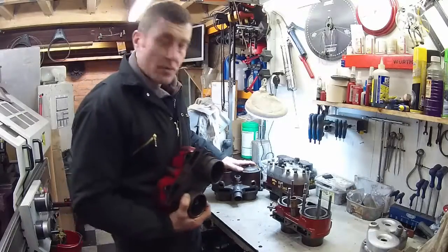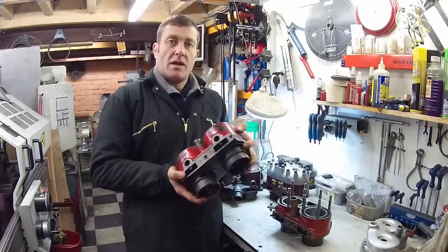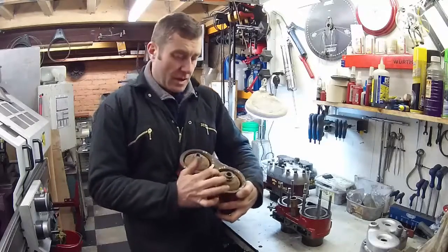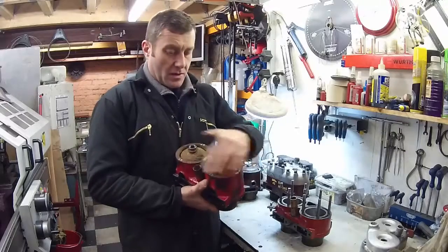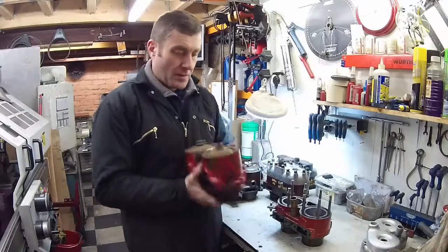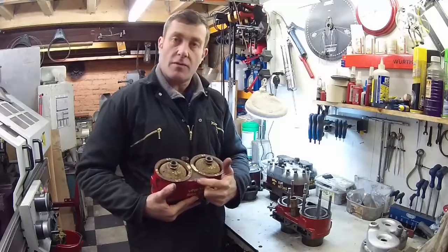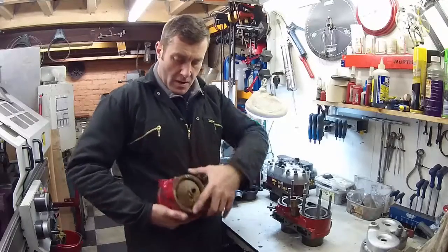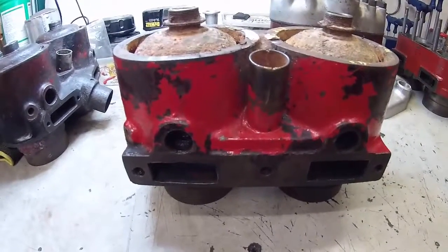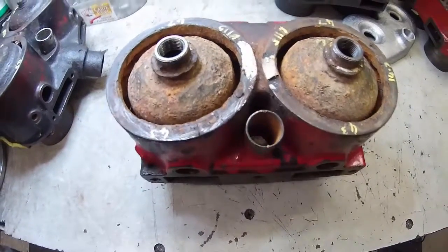Moving on from the single exhaust exit block, the blind head block developed into this — the most common type of blind head block available. We have a more rounded profile on the top of the cylinder, a slightly different offset so we're more central between the plug holes and the outer casting. The height is cast in on the small machined ledge at the top front of the barrel. We have a flat area at the back with two exhaust ports, so this uses the twin pipe exhaust. We have the decompressors in here as well — everything is planar.